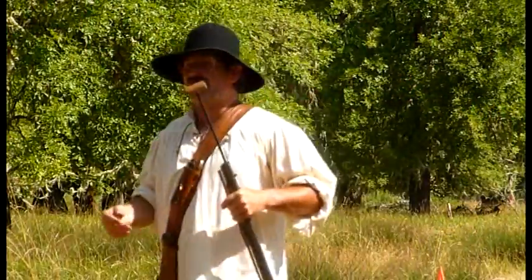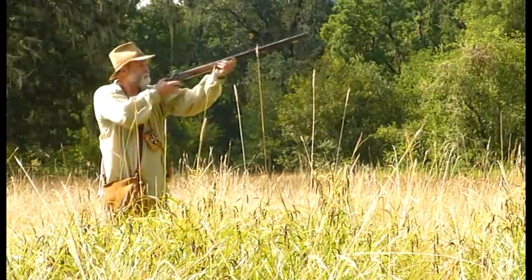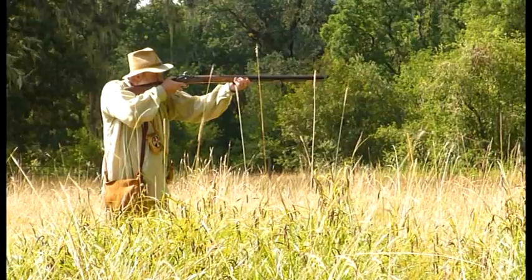Their black powder rifle shooting course is set up as a series of metal clangers, and it's either hit or miss, with usually no mistake about it.